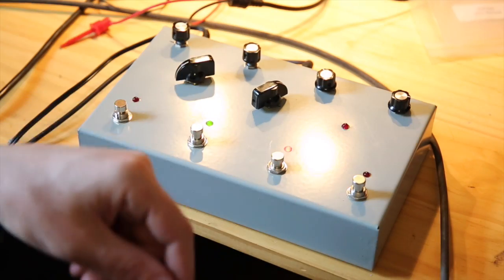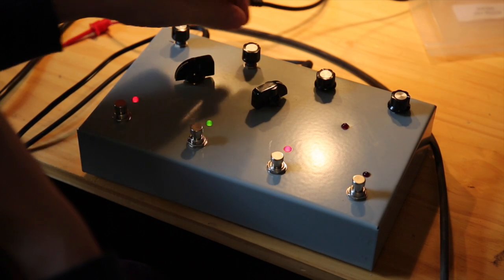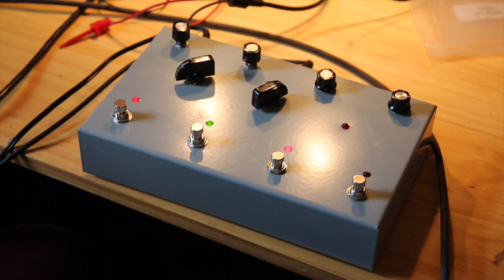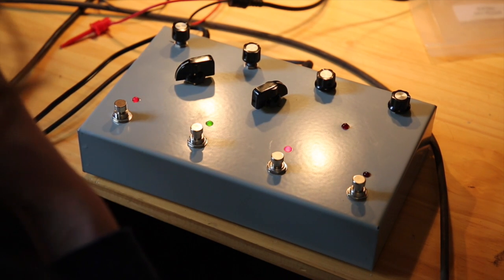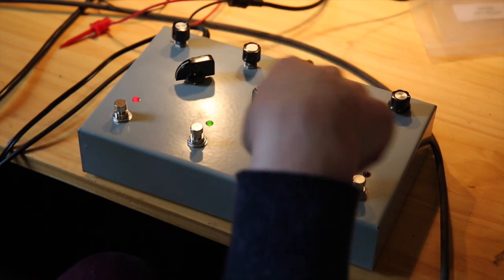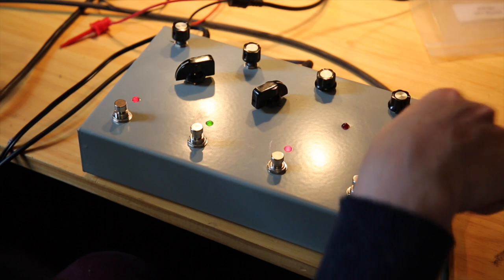And this is filter modulation here. This is single oscillator mode with pulse width modulation going on. And then we can add filter modulation as well.